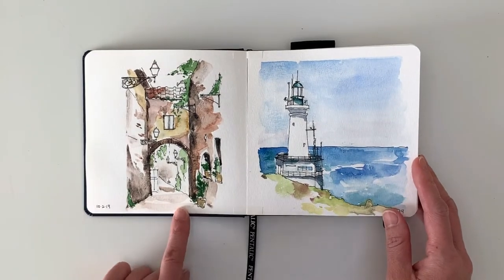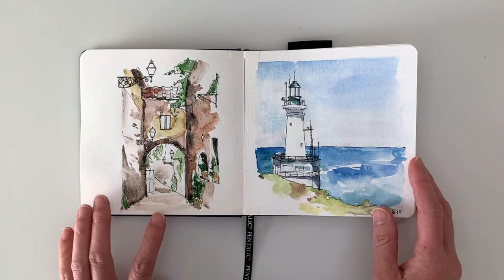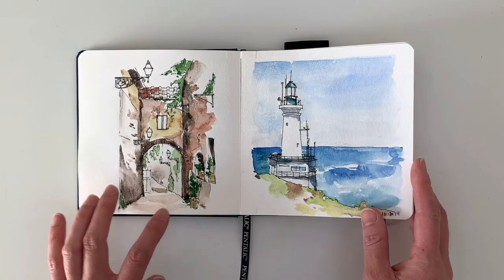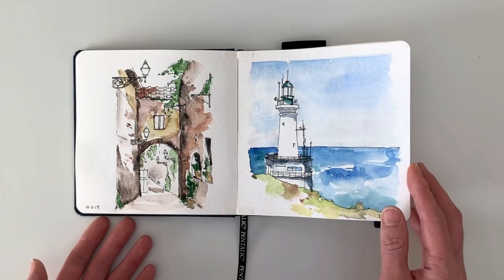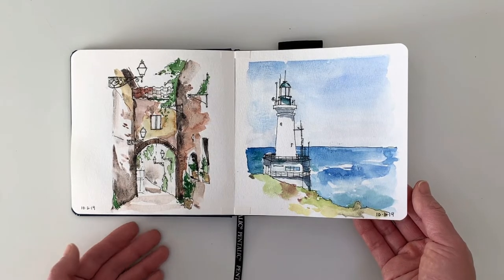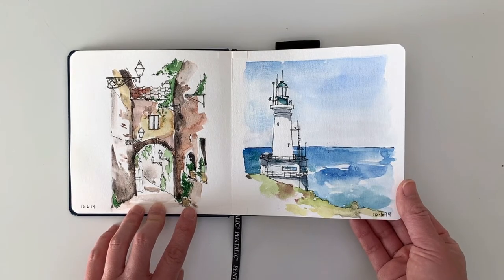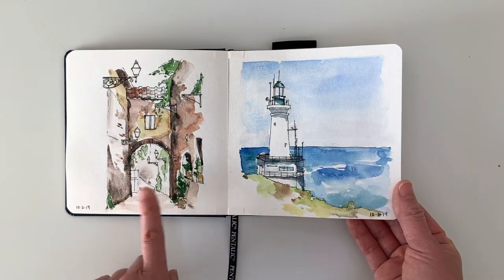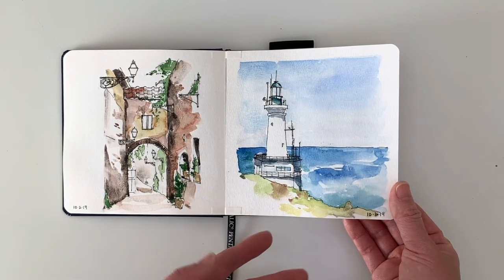For the second one I started using free reference photos. I'm part of a Facebook group where photographers provide reference photos that are free for artists to paint and use. I think this is one of my favorite ones from the whole series — I really like how loose I kept it. You'll see as I go how it kind of changed over time.